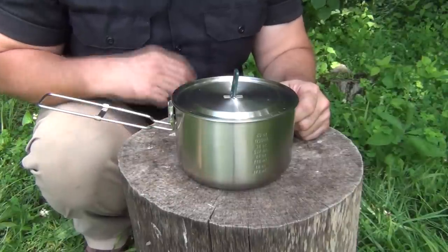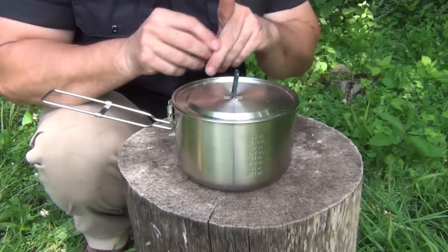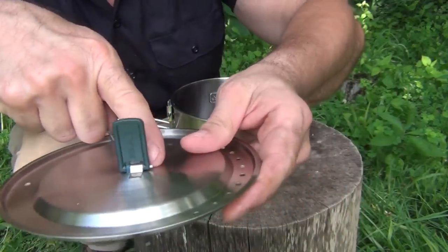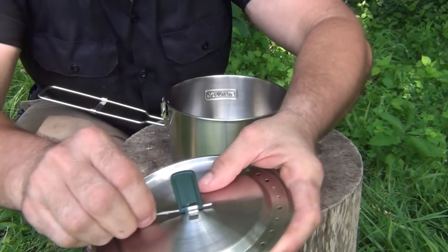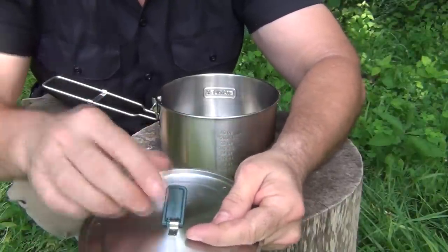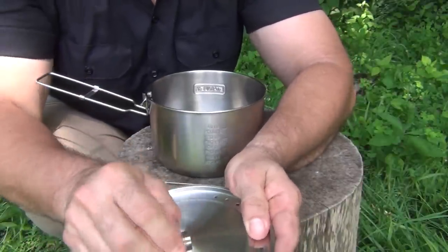The first thing I'm going to do is remove the tab on this pot and replace it with an S-Biner. This is very easy to do. There's a pin right here, and you can just take a small nail and put it in this side and drive it out like that. Then this comes off — it's got a little plastic piece in there that you can take out.